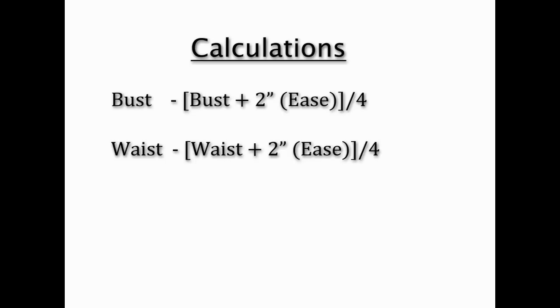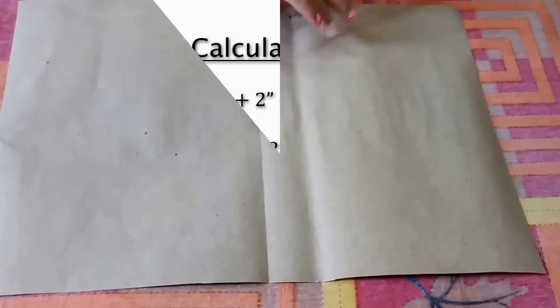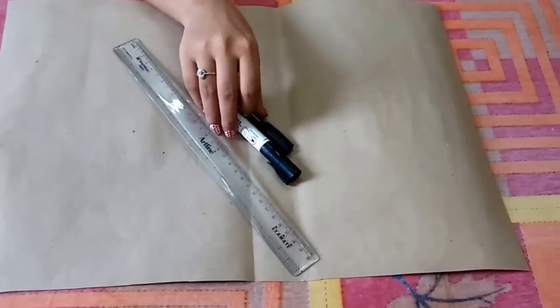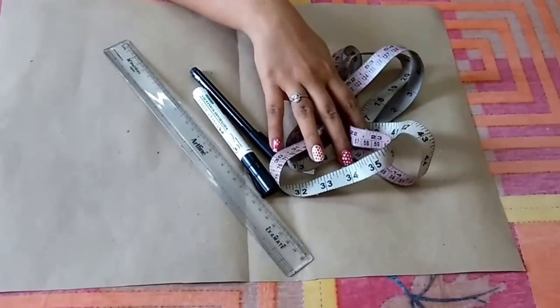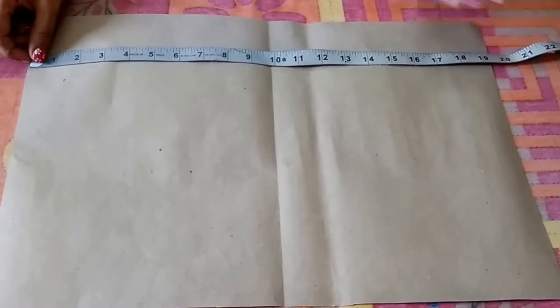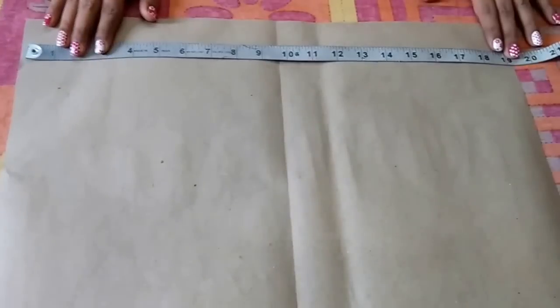For pattern making we need paper, scale, markers, measuring tape, and scissors. The length of my shrug is 19 inches. First, I'll mark all the vertical points on this line.